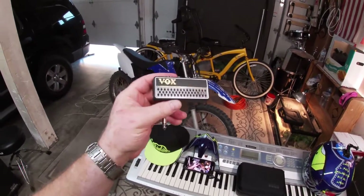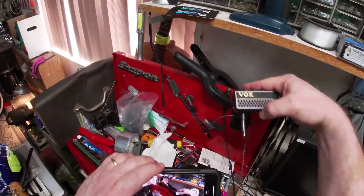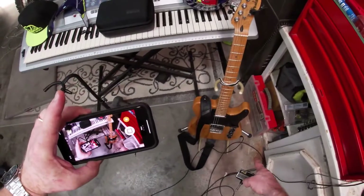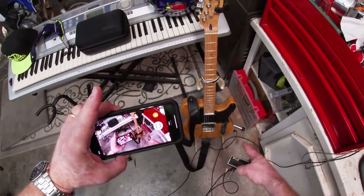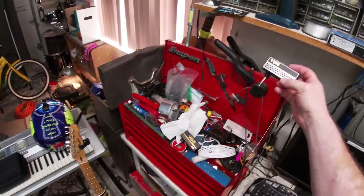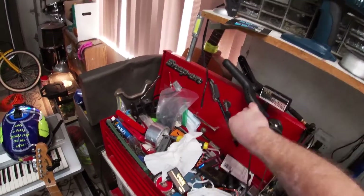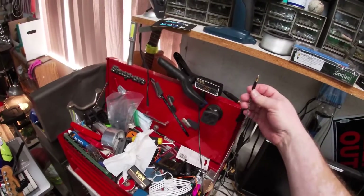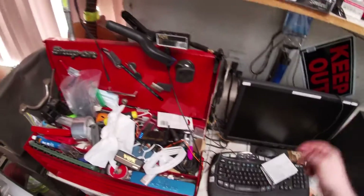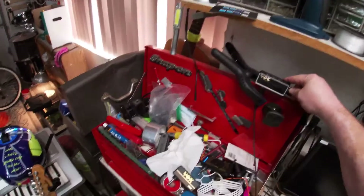What it is is just a headphone jack. You run this headphone jack — one end plugs into the guitar via a quarter-inch plug, and the other end goes into the headphone jack on the module. Then I have this cable which runs to the back of my computer speakers.